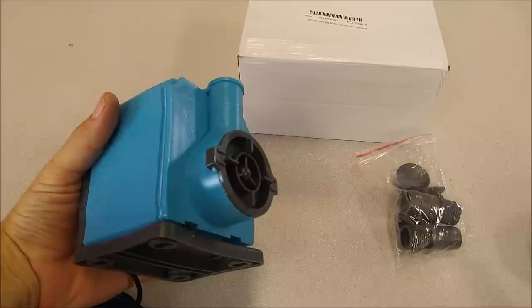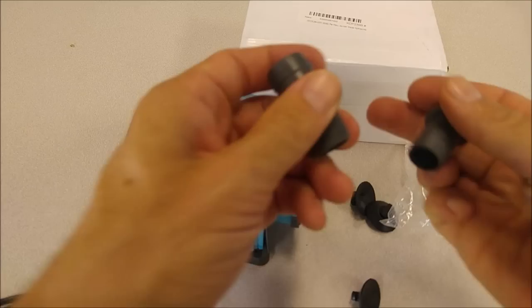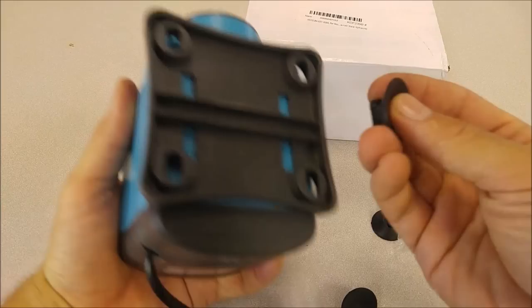This is a basic submersible pump, good for hydroponics, aquaculture, fountain pump, pond pump — whatever you want to use it for. It comes in a nice blue case and they include both a half inch and a three-quarter inch barbed output nozzle.